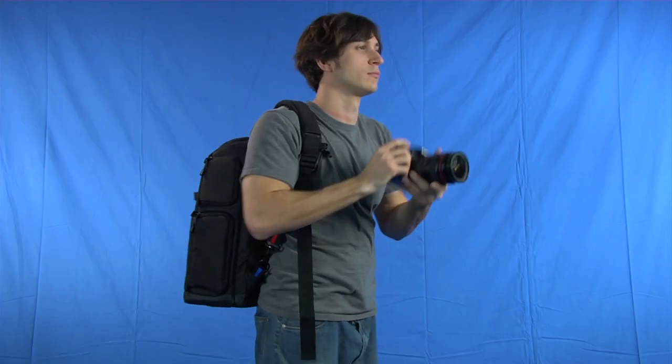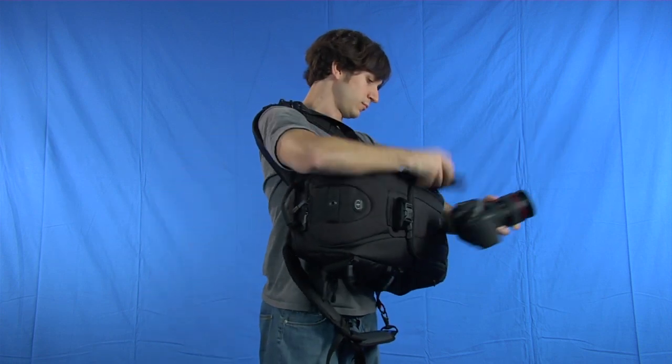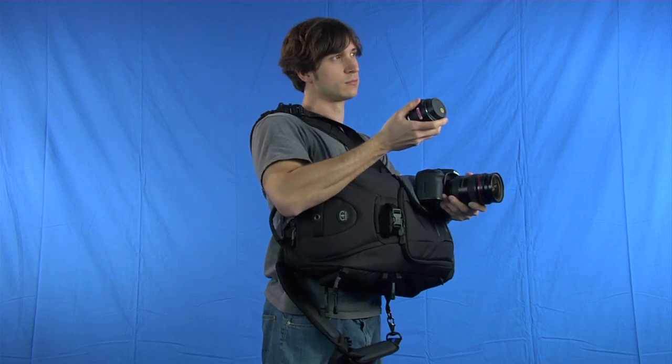Because there are doors on both sides, you can access your gear from either side. So if you need a lens on the other side of the pack, just swing it around to your other shoulder and open the other side door.